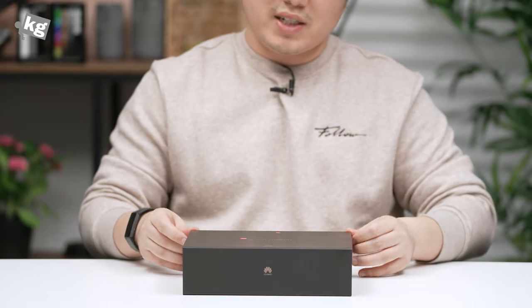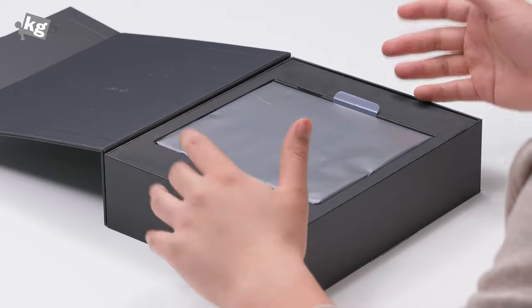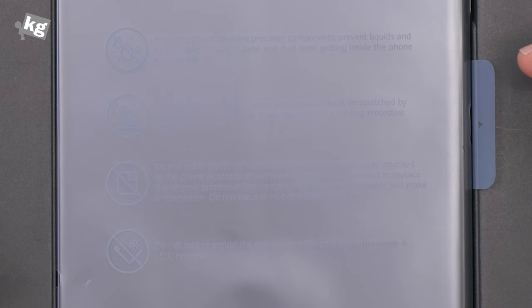This is the packaging — this is an international model bought from Hong Kong. Right under the lid there is the device itself with a pretty extensive list of warnings. This product is a foldable phone with a flexible screen. Please pay attention to the following: firstly, this does not come with weather protection, so don't let any water get into it.